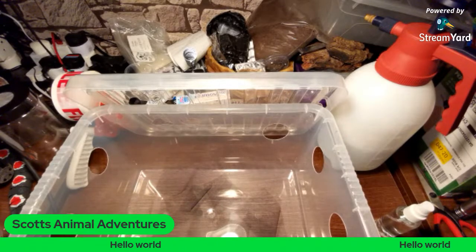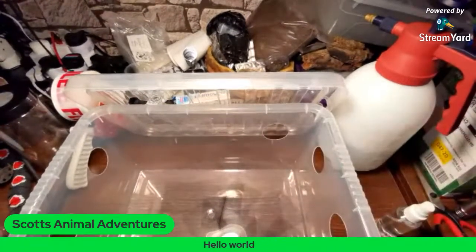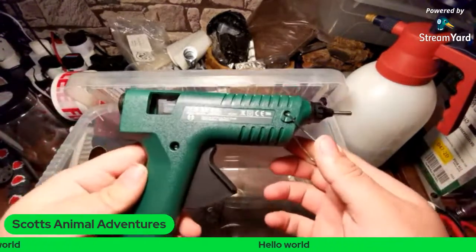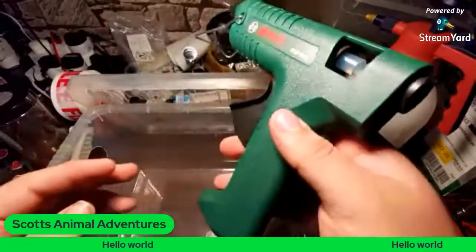I'm extremely nervous. And then for the actual gluing process, I've got this bad boy, which is the Bosch PKP 18E corded glue gun.